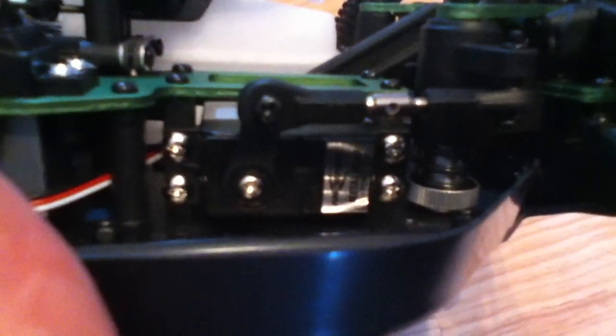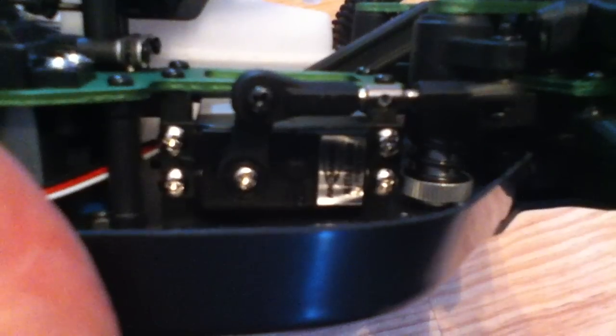It's stainless steel brake discs with carbon disc pads — I'm not exactly sure what the pads are made of exactly. And there's your steering servo just there. Both of them are Asmund Racing race spec, six kilogram metal internal parts servos, with a servo saver just here.